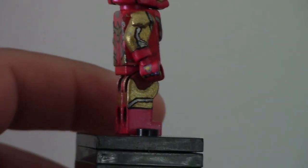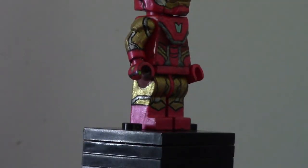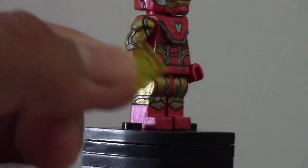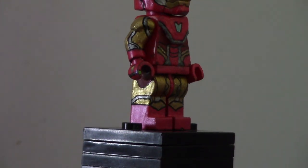I want to talk about the nano gauntlet which I painted. I painted all the black dots on the arm, and then I painted the little colors inside of them — I painted all the infinity stones. On the side of the minifigure hand, I painted the green one, the time stone. What I wanted to do was the same thing I did with my Thanos — cut out translucent pieces and glue them on there. But it was just too small, so I opted to paint them on instead, which is fine too.